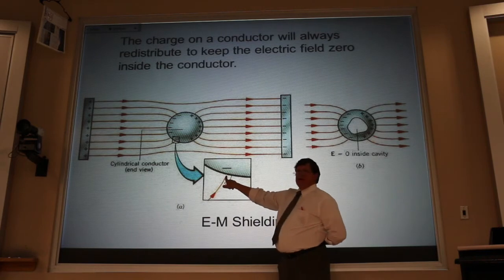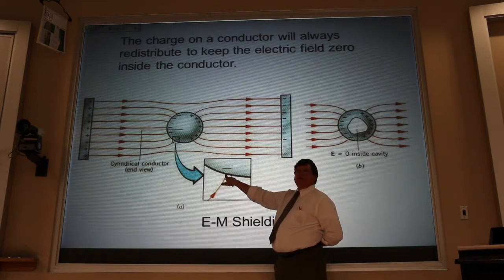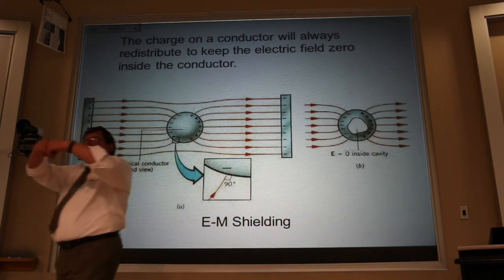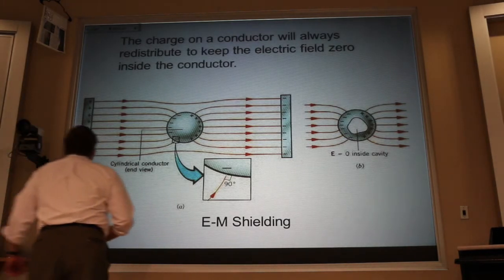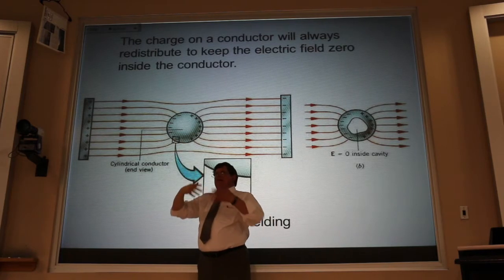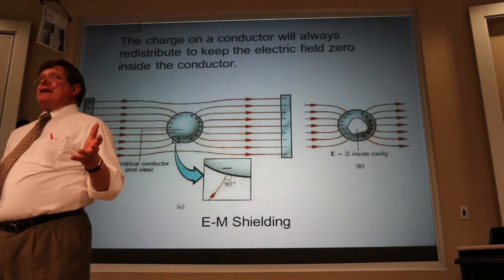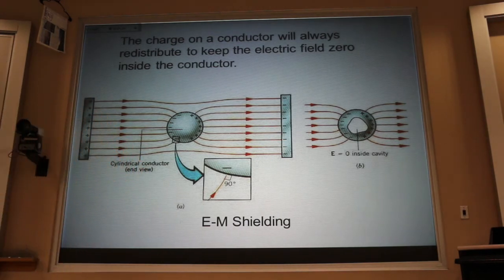Another consequence of equilibrium is that electric field lines have to come in at 90 degrees to the surface. Electrons are free to move on the surface of a metal, so if there were a field line tangent to the surface, it would push electrons around. After 10 to the minus 16 seconds that's not happening — they're all in their happy place. So the electric field must point perpendicular to the surface of a metal.